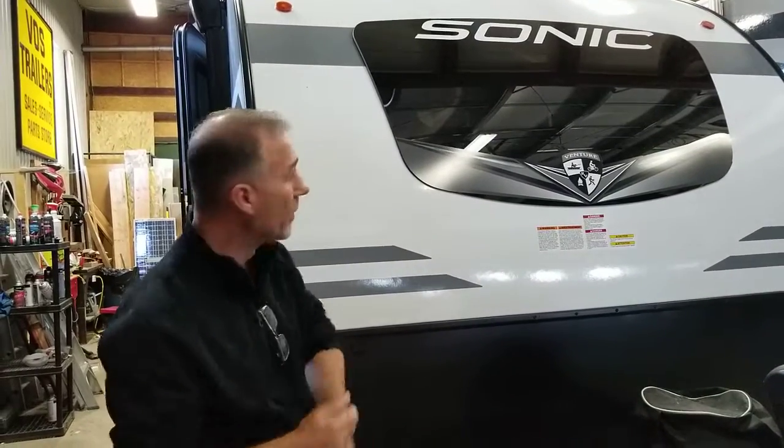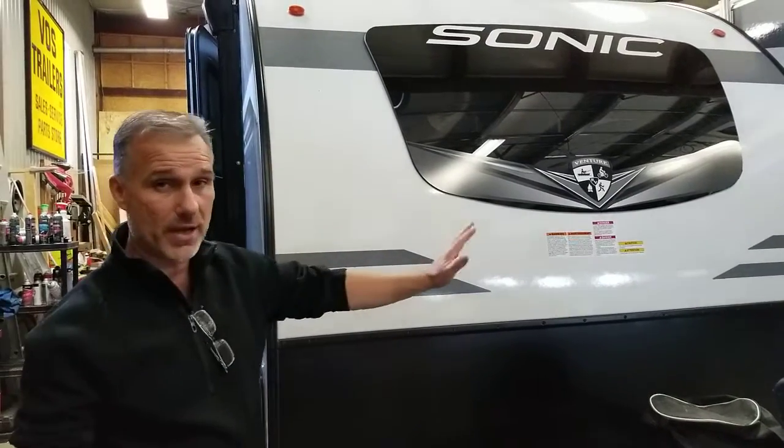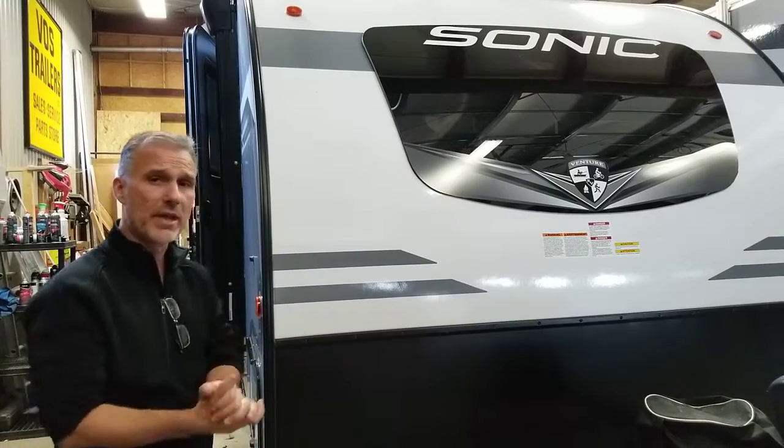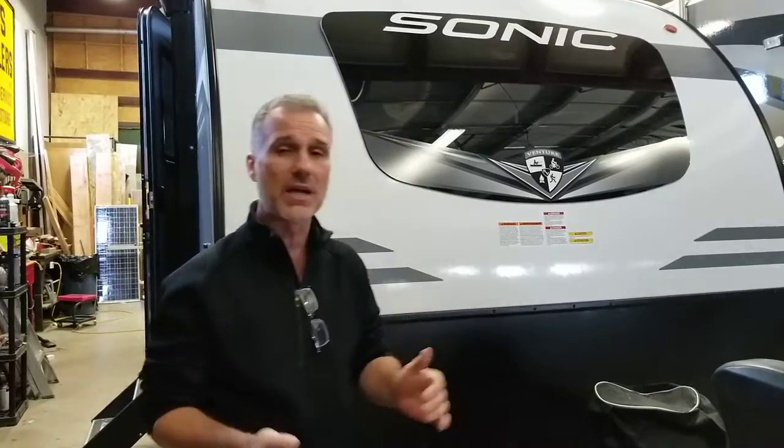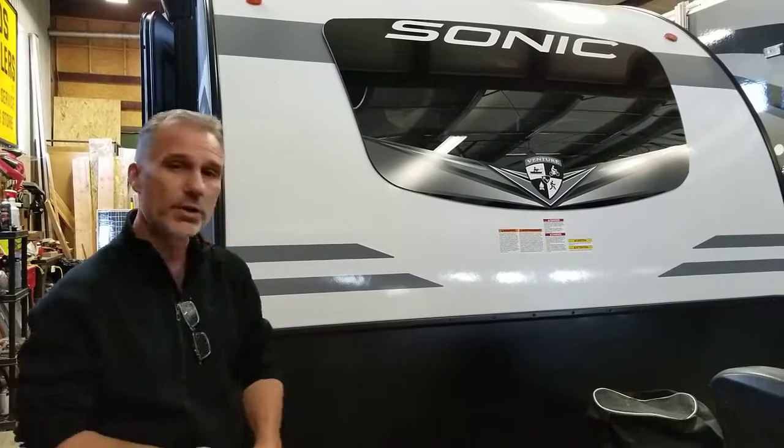The Sonic Light is a great little trailer to tow. They're very streamlined — only seven and a half feet wide. The traditional width is eight feet, so they took six inches off. You can't really see it inside, and it just helps when you're towing. It's also lower to the ground — very aerodynamic, well designed to be towed.